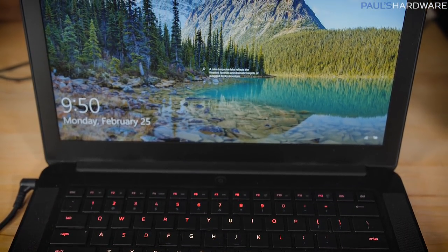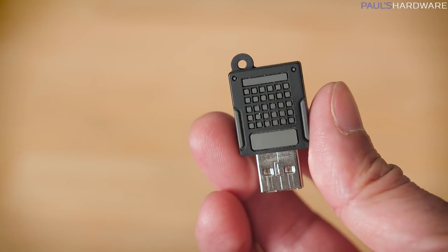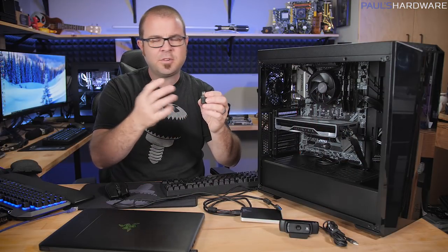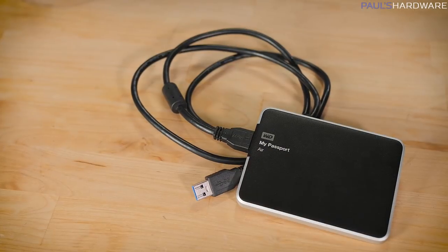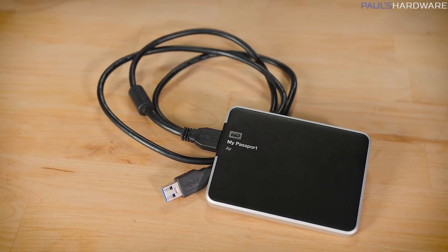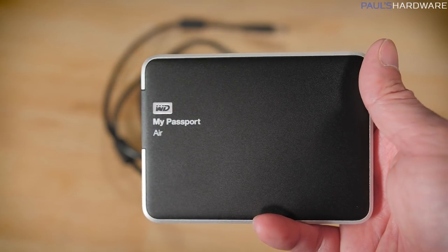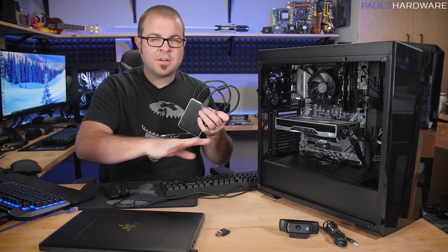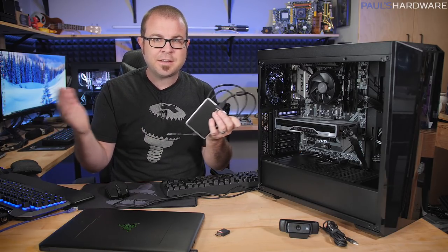We have a keyboard and mouse, a monitor, and an internet connection represented by my Ethernet cable. Additionally, you're going to need another computer — a functional working computer — so you can set up a Windows 10 installation USB. You will also need a USB drive for that; I recommend an 8 gig drive, but remember everything on the drive is going to be wiped, so don't have anything stored on there. I highly recommend getting some form of external storage so you can back up an existing computer you're transitioning from and copy all that stuff externally onto the new computer.